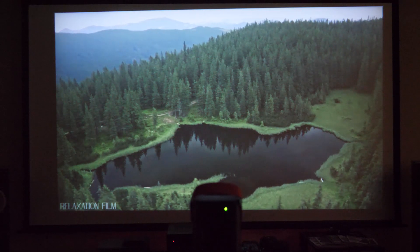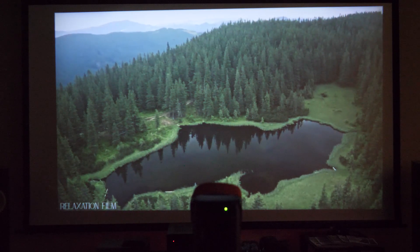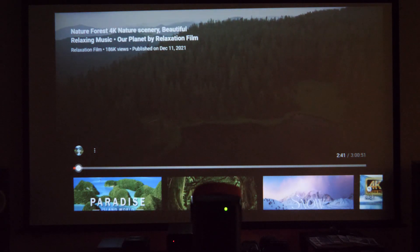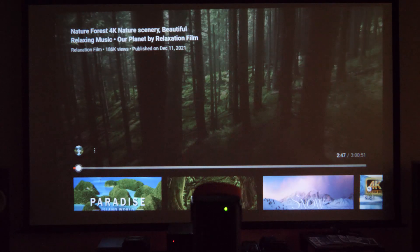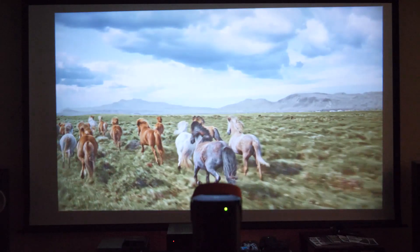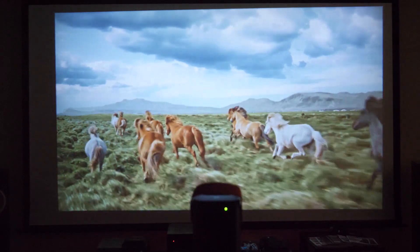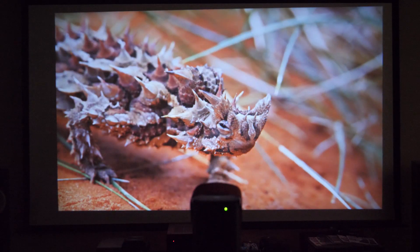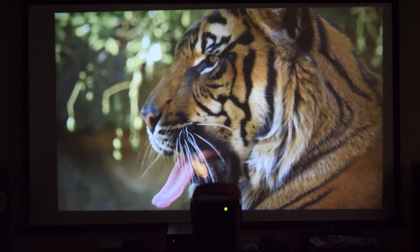Everything is still on the standard image setting — nothing has been adjusted — and this is what you get out of the box. You can pop up the menu and tweak settings to dial in the image further. Switching to a different video showing horses running, the motion looks good and it's fast. Streaming 4K files from YouTube, there's no noticeable latency or frame lag — it processes the video file cleanly.